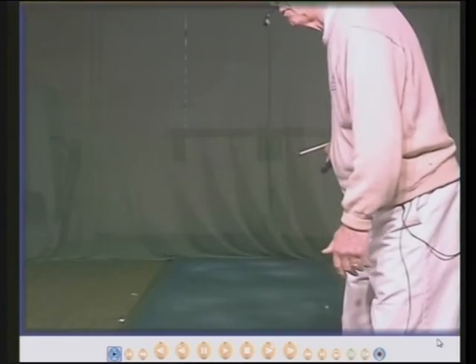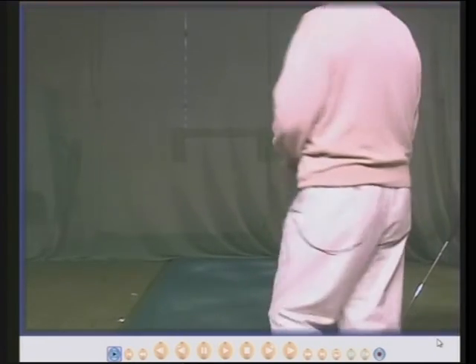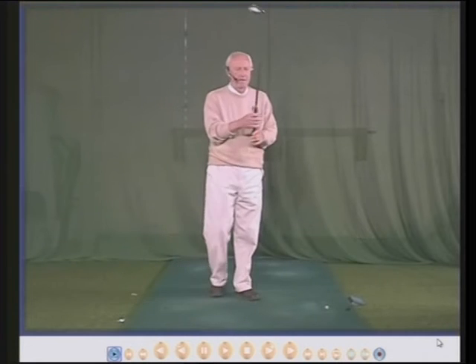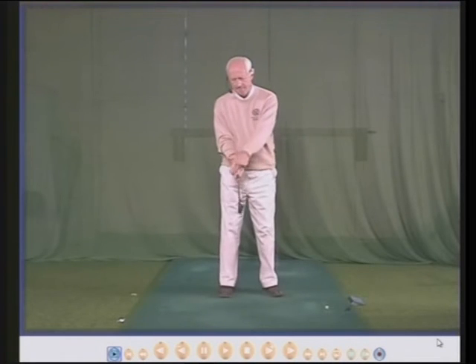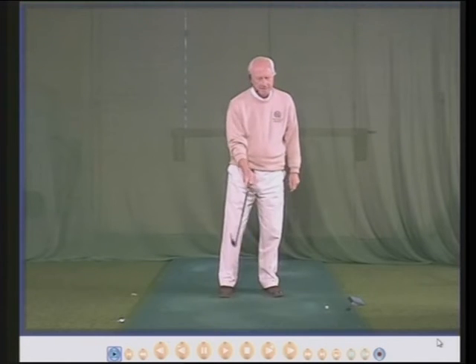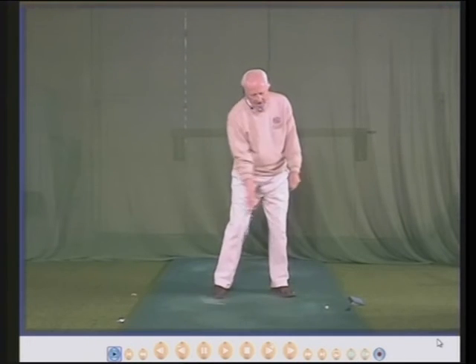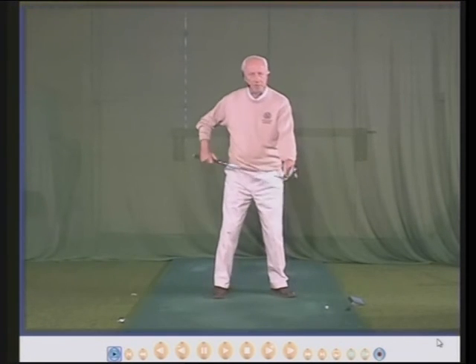Wrap the hand round and that will allow you, without too much difficulty, to keep the club face nice and square — square means straight. So there is your right hand grip: base of the middle two fingers, small gap between the first finger and the second finger, first knuckle lower down the grip than the thumb, and no gap between the thumb and the first finger. You will then be able to hinge, unhinge and keep the face square, keeping the club head going through nice and low and parallel to the ground, and then the loft angle hits the ball upwards.